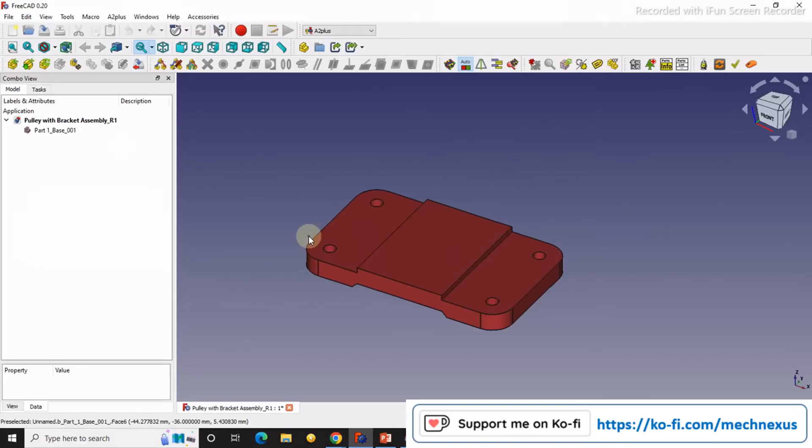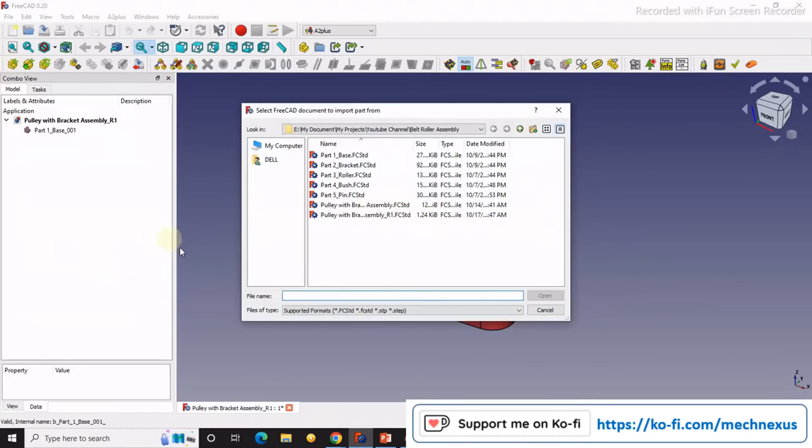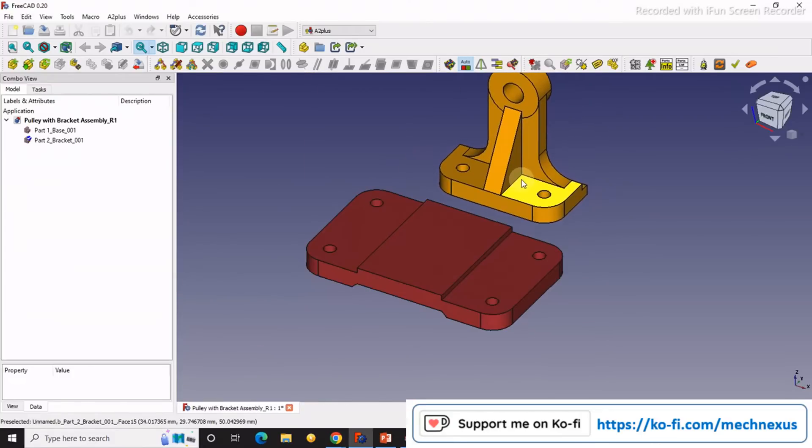I will click on import and the first part I will import is the base. This is the base. Then the second part I will import is the bracket. So I will import my bracket here.